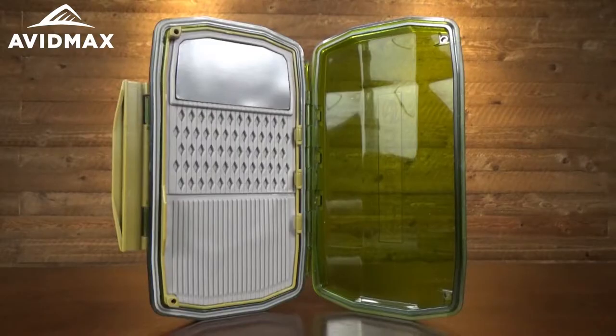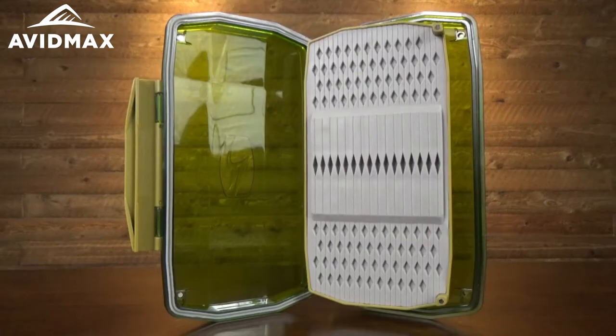Hey, I'm Jeff with AvidMax and today I've got one of the brand new Umpqua Flyboxes with me here. This is their HD Weekender and it has a couple of cool features that set it apart from some of the other ones in the lineup.